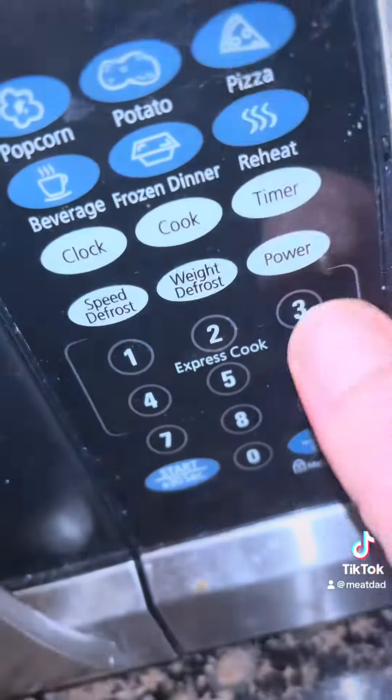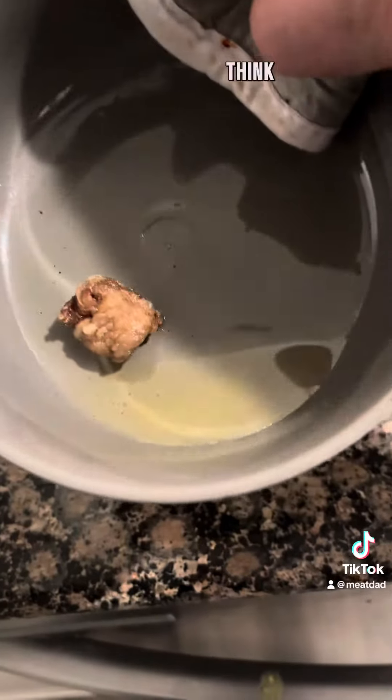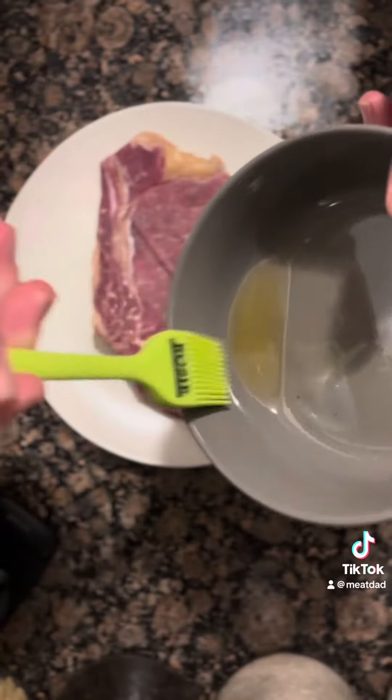Cut a little piece of your fat off and put it in your microwave for about three minutes. Think of it like bacon — all of it's going to render down and it's going to be nice and warm.